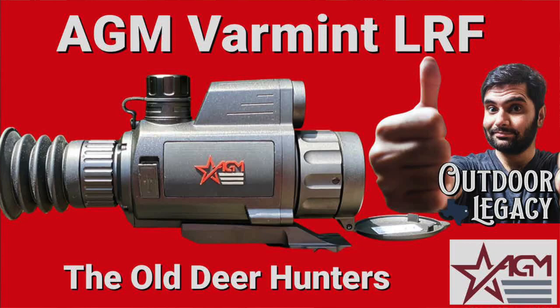Hey everybody, welcome back to the Old Deer Hunters. No sooner than I got the reviews done for the new AGM Varmint Series, AGM has announced more new scopes and they're already on the retail shelf.